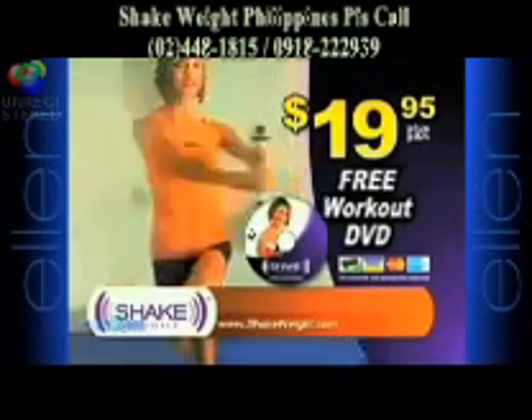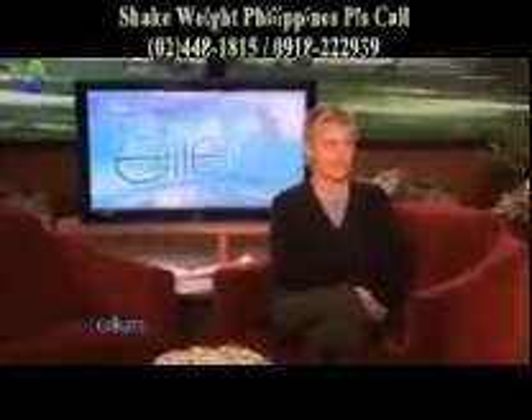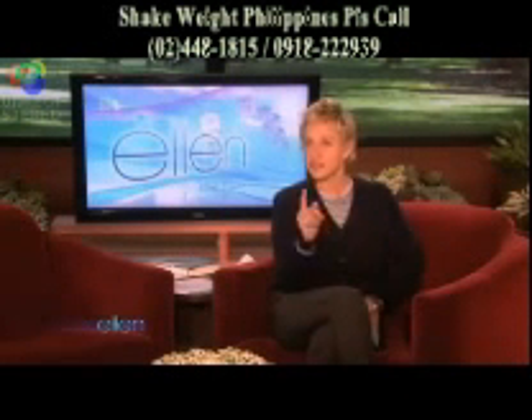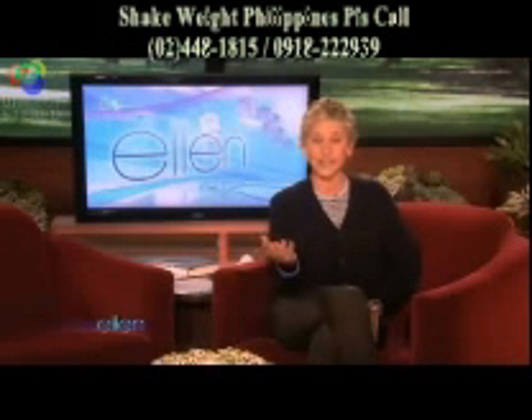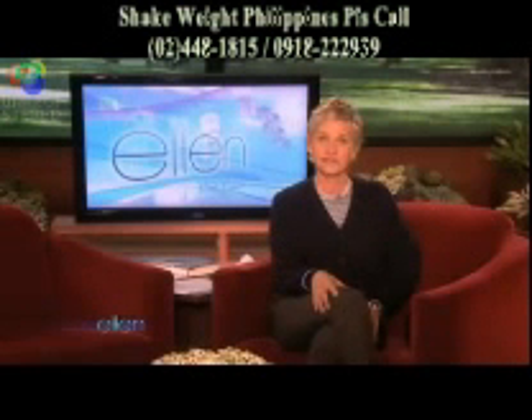And this is a commercial that we stumbled upon, just to remind you. The original one was designed just for women. And after we showed it on the air, the Shake Weight people wrote to us, and they said they're making a Shake Weight for men that would be bigger and longer.